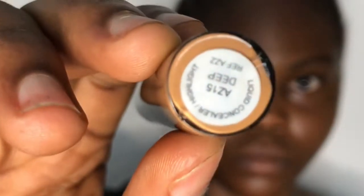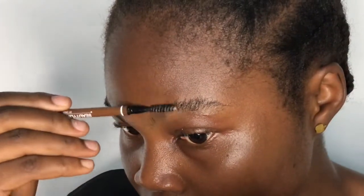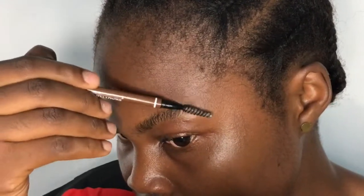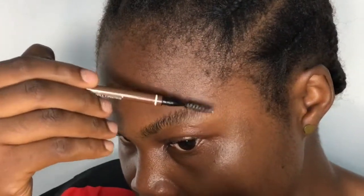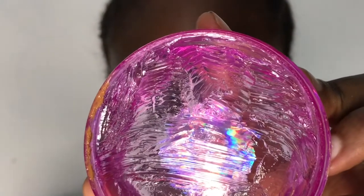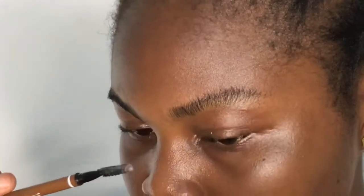To draw your brows, what I usually do is start off by using the spoolie to brush out every hair on my brows, then go in with the hair wax. This hair wax is the normal hair wax everybody knows — some people use it on their hair to style it, but others can also use brow gel from brands like TM Essentials. For me, I prefer using this particular hair wax.